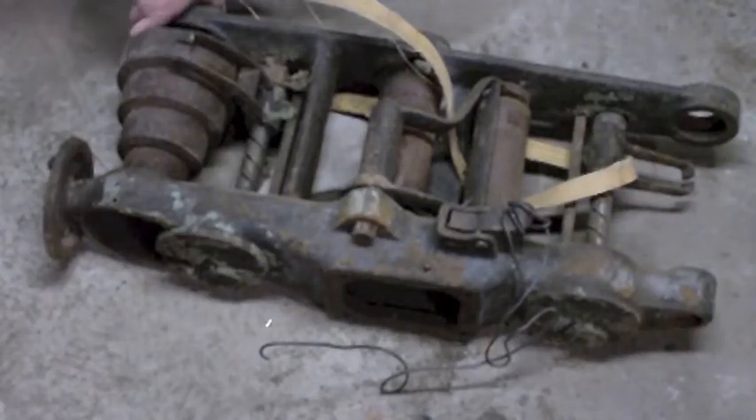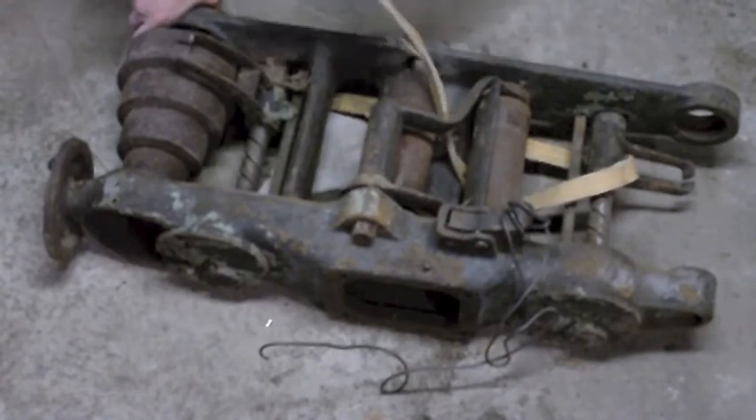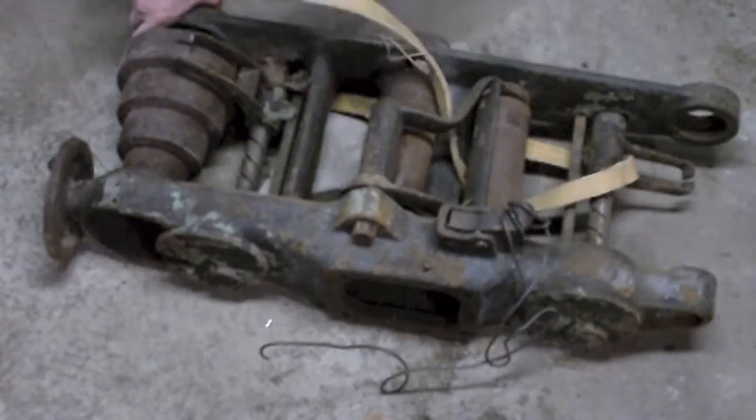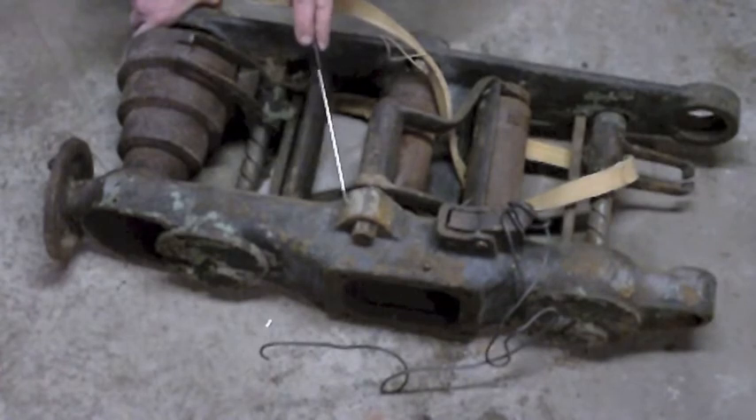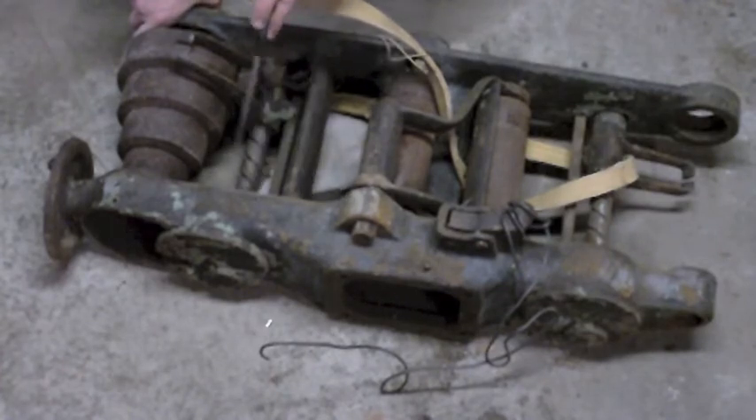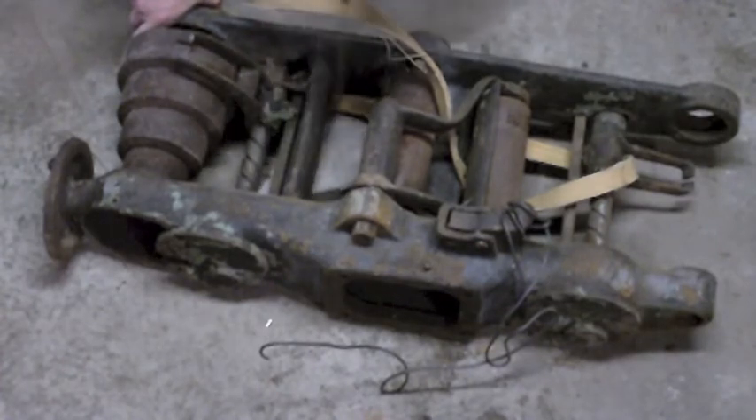Hey everybody, down in the basement tonight going to be working on the head unit of the SIP drill press. I've got a few issues. I'm going to be taking this all apart just because at the very minimum I need to take it apart to clean it for priming and painting, but it's got some issues going on with it.